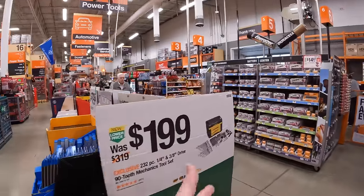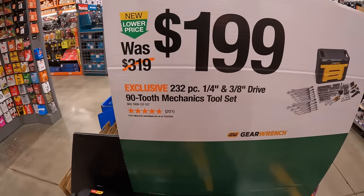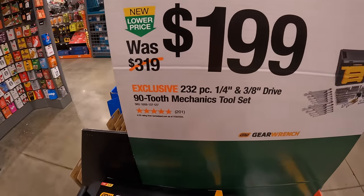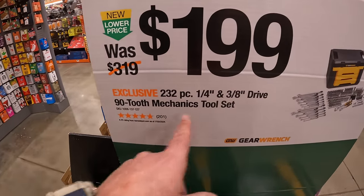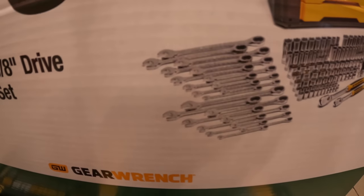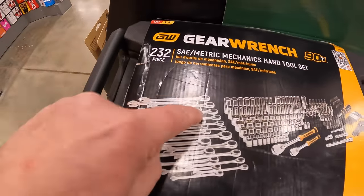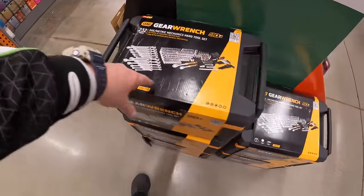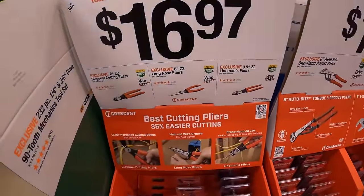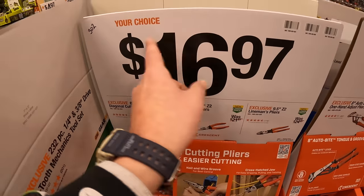I can't wait to set up my Christmas decorations today. $19.99 for GearWrench — their 232-piece quarter-inch and 3-inch drive 92 mechanics tool set with ratcheting wrenches. I love that fact. A lot of useful tools in here. I love hand tool sales, they are my favorite. $16.97 for the 8-inch Z2 diagonal cutting pliers — $16.98 your choice.